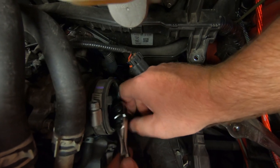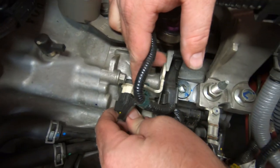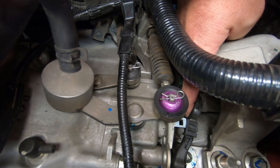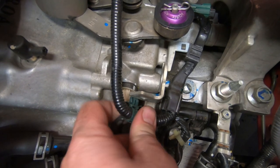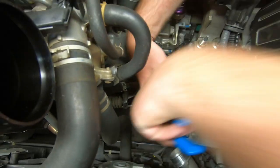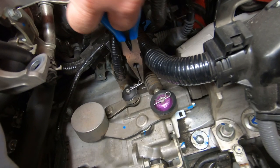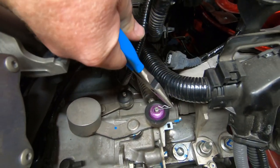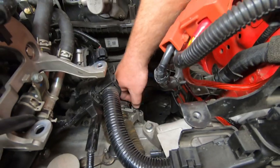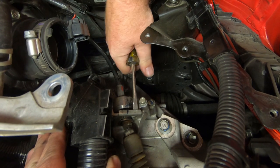Unfasten the wiring harness brackets at the rear of the transmission. Unplug all the electrical connectors and free the harness from the transmission. Remove the lock pins and remove the shift cables from the transmission shift levers. Unbolt and remove the bracket located over the shift cables. Remove the shift cable clips and then move the cables out of the way.